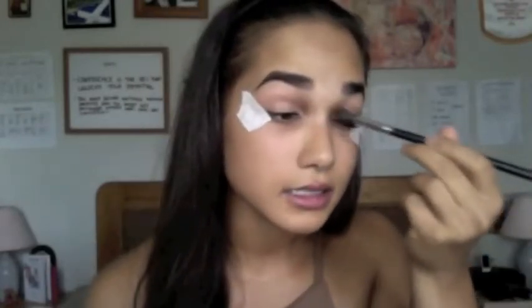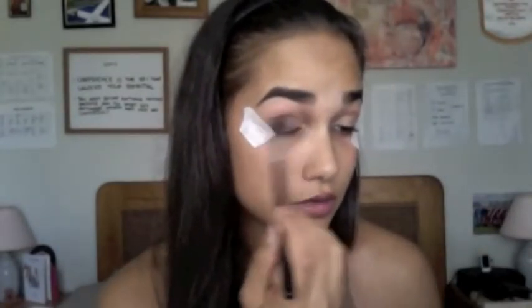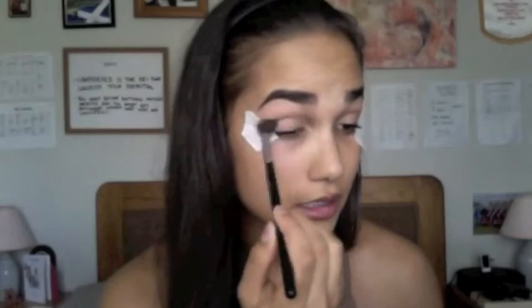I've never actually started with my eyes before — I've only ever mucked around with my eyes but never done my base afterwards. So I'm just going to take my Laura Mercier Translucent Powder, using my Morphe M504 Brush. Just a little dip, and I'm going to set that concealer. This will help our shadows go on a lot smoother. Starting off, I'm taking Makeup Geek's Creme Brulee, using the same brush, and running this all over my lids and crease.